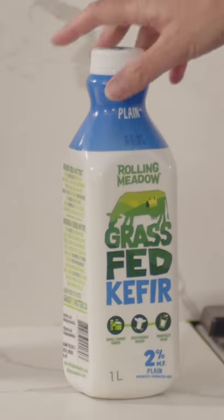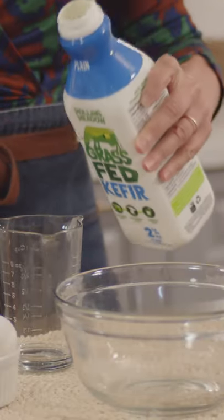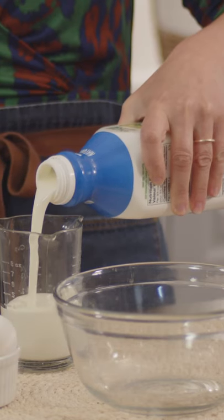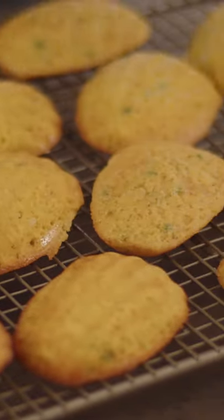Now this is a fun ingredient that I add. In place of using something like buttermilk, I always have kefir in my fridge, which is a fermented yogurt drink. It's got a real tartness to it. It's low in fat, and what it does is it activates the baking powder and gives a nice fluffy texture to these cornbread madeleines.